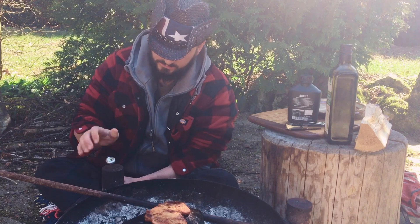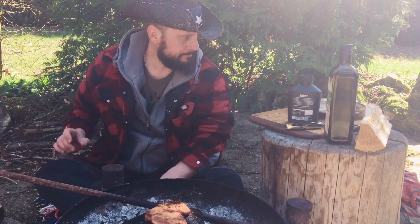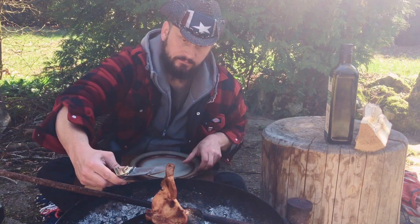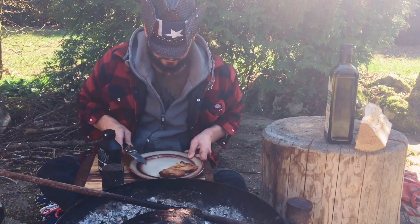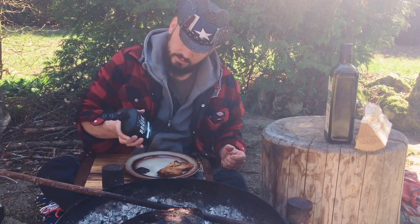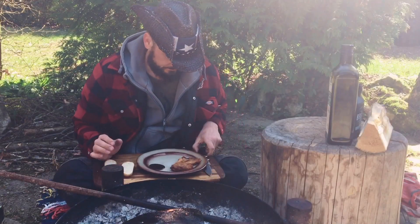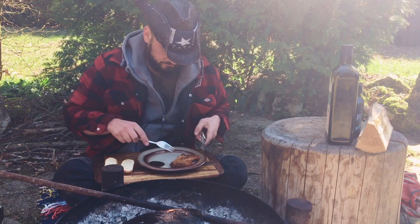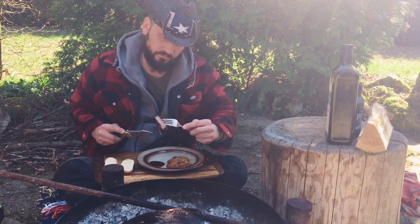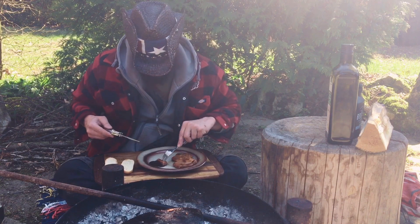Now it's time for a beer and then we prepare our dinner. A little bit of Bavarian steak sauce and a little bit of Bavarian bread. It's well done and it smells good - not like plastic or coating.